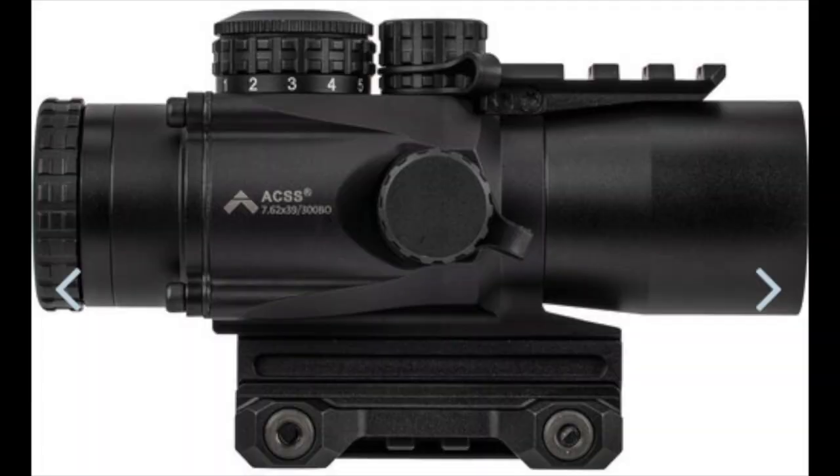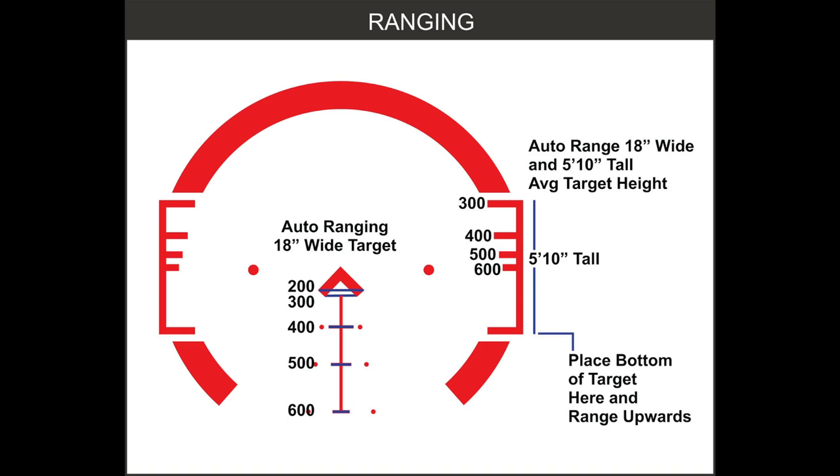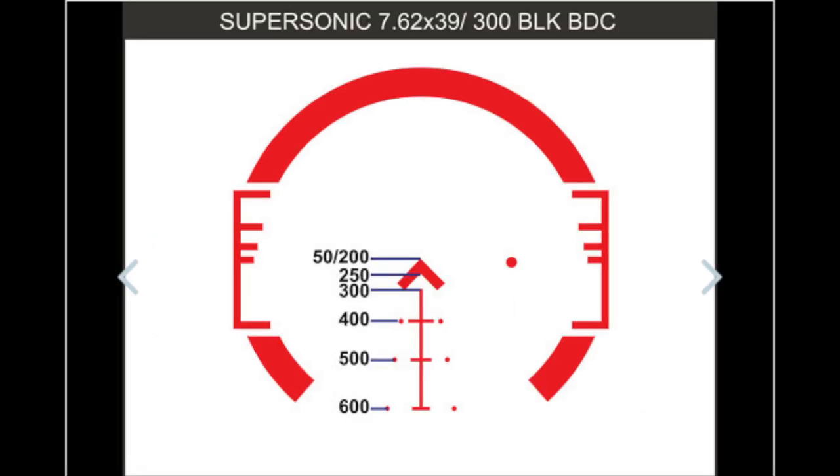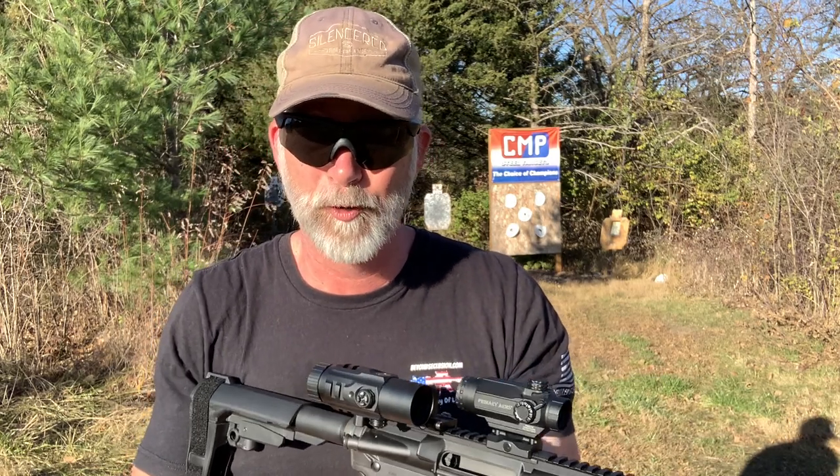I would love to try their SLX 3x32 Gen 3 — specifically for the 300 Blackout, but they've also got one for the 5.56 and the 7.62. I'd love to try those as well. Anyway guys, I hope you found this helpful — be sure to like, comment, and subscribe. Until next time, happy shooting and be safe.